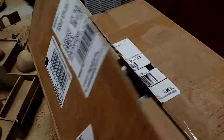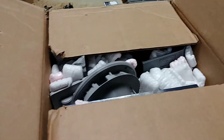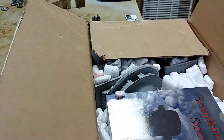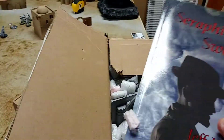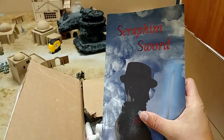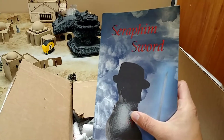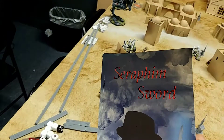Alright guys, welcome to another Tabletop Ready Miniatures video. Today we got a nice little treat — this is an unboxing. We did a trade-in with Kettner and he was kind enough to give us one of his books. He's an author, so he gave us a free book of his called Seraphim Sword.